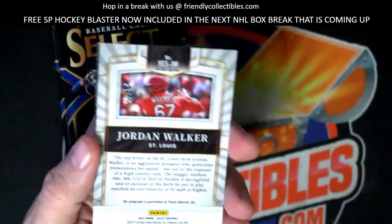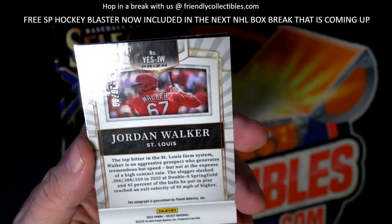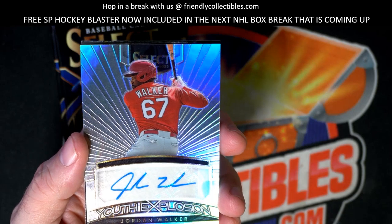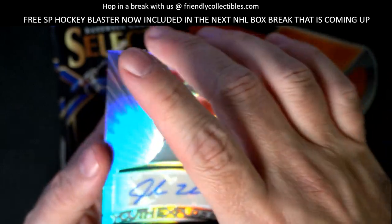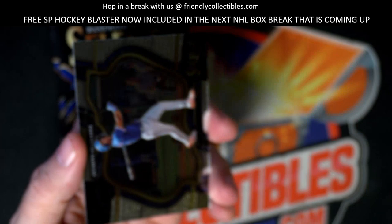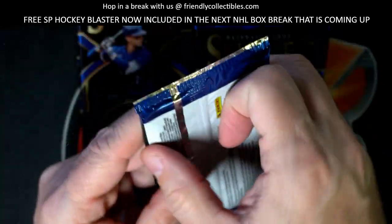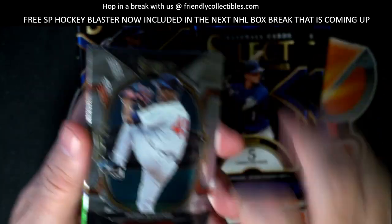And then we got a Buster Posey - wow, that's a name I'm not used to calling out - Buster Posey prism. And then we got a Jordan Walker and this is going to be numbered - wow, hopefully this is autographed - 28 of 99. Oh wow, and it is! Oh wow. Figures it had to be a Cardinals, right Drew? But hey man, that's a great one to get though, Jordan Walker numbered to 99, that's a great auto to get man.